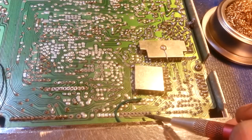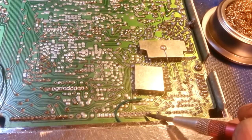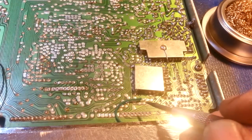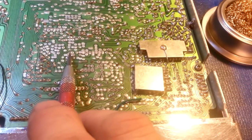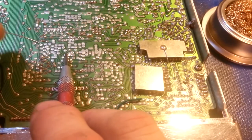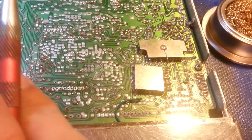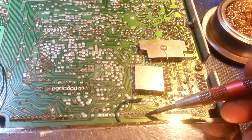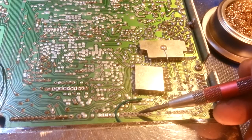You do not want to just reflow that oxidized solder — you can end up with the exact same problem you had before. If solder joints are still shiny but broken, you can touch up with a little fresh solder. But if you see signs of oxidation like this, you really should desolder it first.